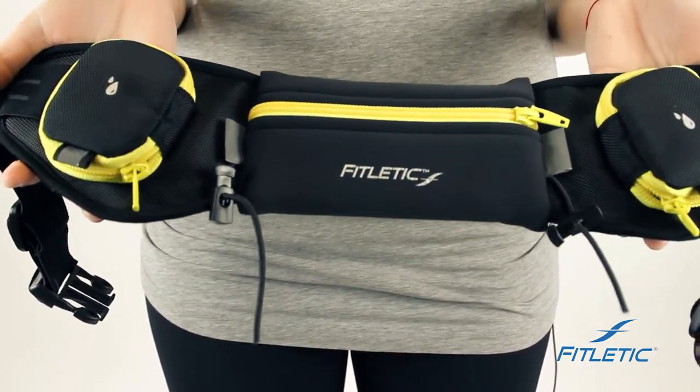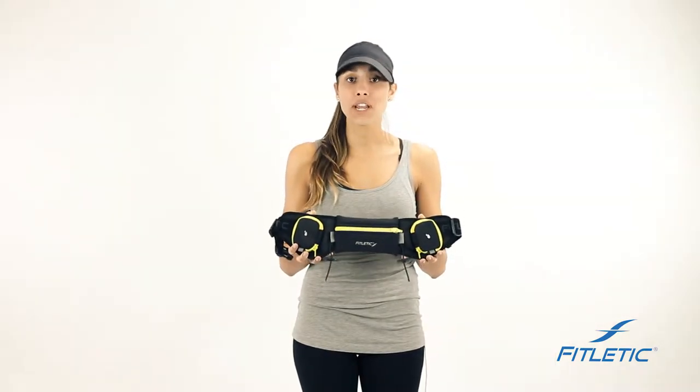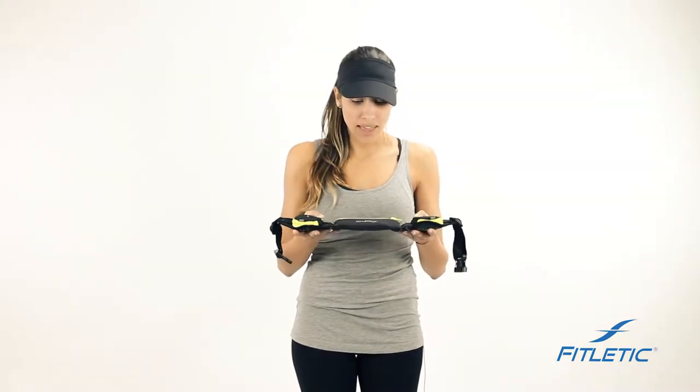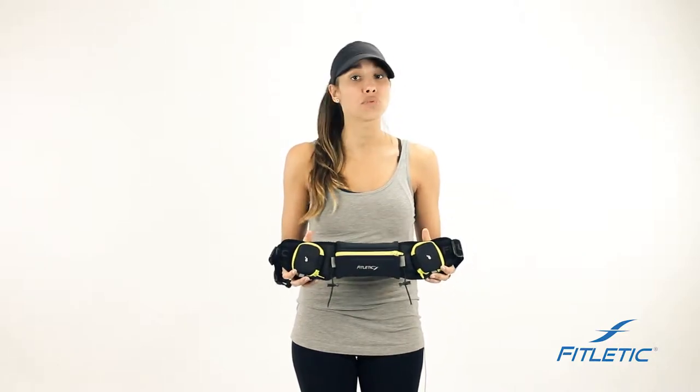This is our Quench — it's one of the most innovative belts in the market. All of our belts are made from premium neoprene fabric. They are water resistant, however they are not waterproof. So if the belt is submerged, your essentials will be damaged.